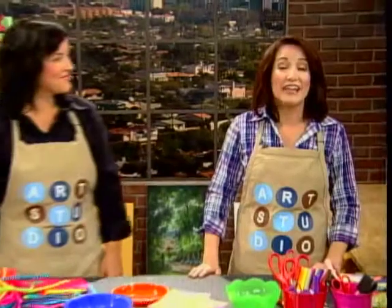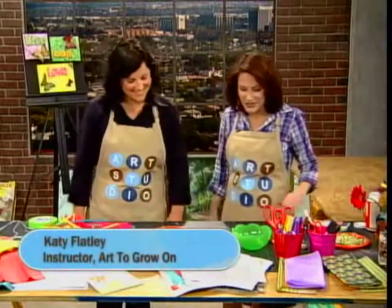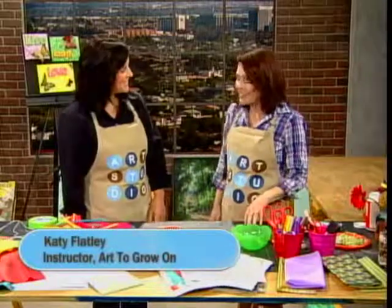Welcome to Art Studio. I'm Lisa Lowell, and today we are going to show you how to add lots and lots of color to your space. Here to show us some really fun projects is Katie Flatley from Art2GrowOn Children's Art Center. Welcome, Katie. Hi. So glad to have you here today. Glad to be here.